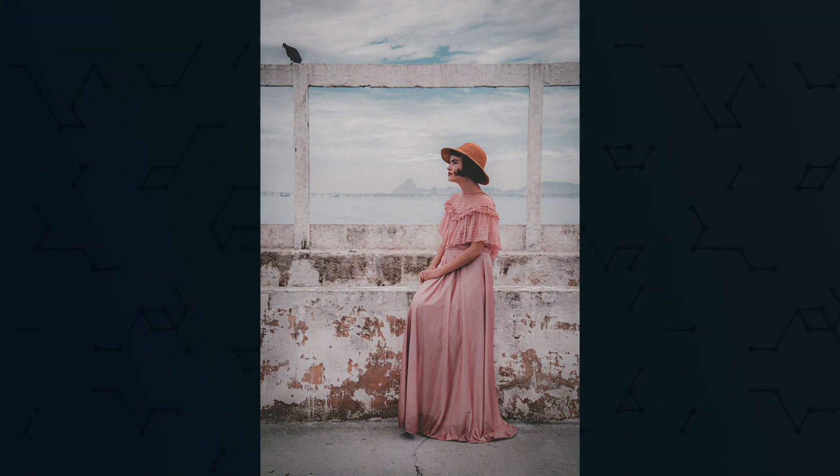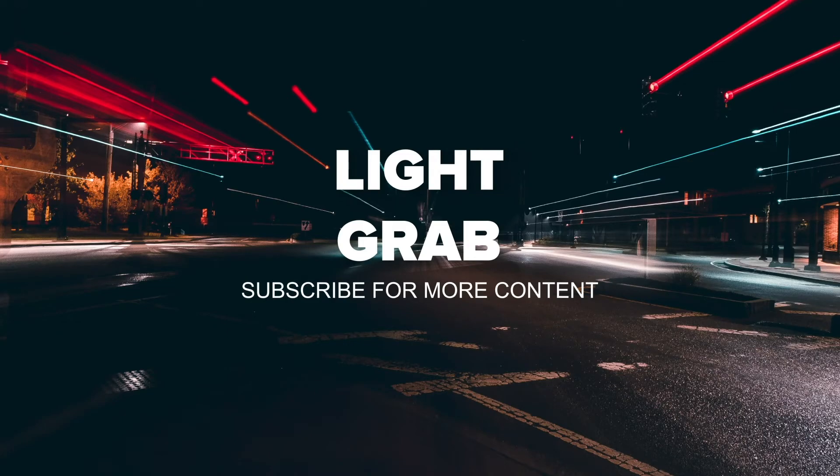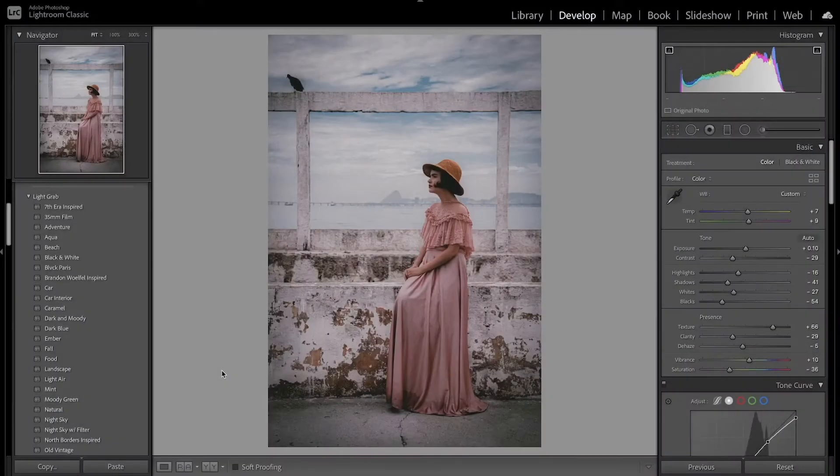Today I'm going to show you how to make your photo look really old in Lightroom. Welcome back to another Lightroom editing tutorial — talking about how to make your photos look really old to get that vintage look in Lightroom.